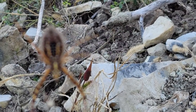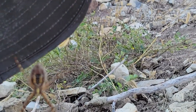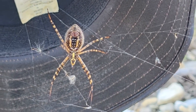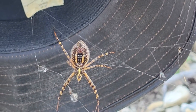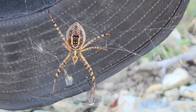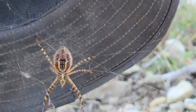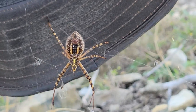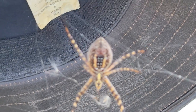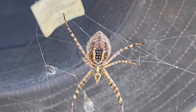Oh wow, there you go — beautiful underside. You can see her spinnerets where her butt is. That's where you can actually see a piece of silk coming out of her spinnerets. That's pretty cool. Absolutely beautiful spider.